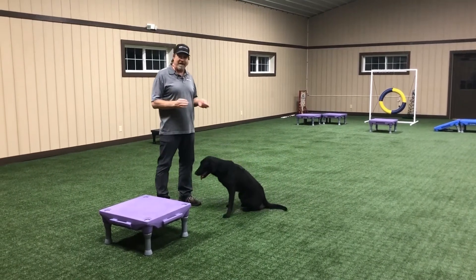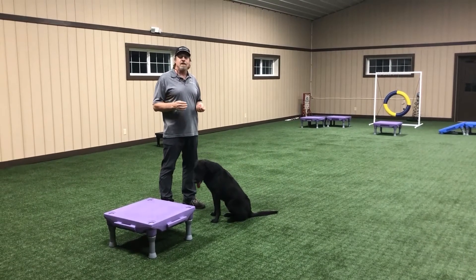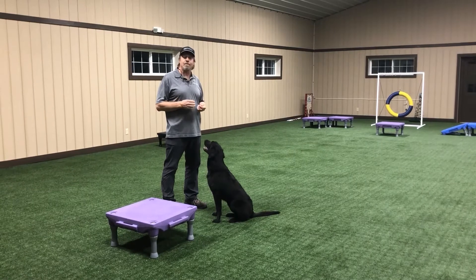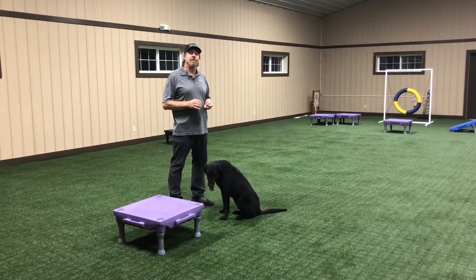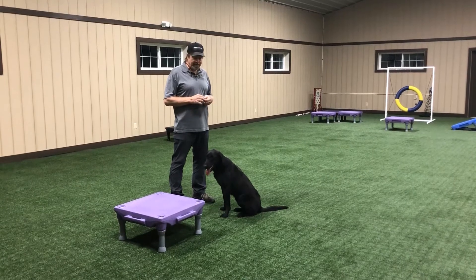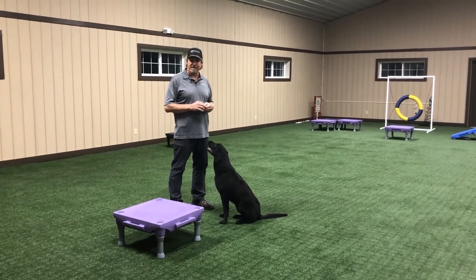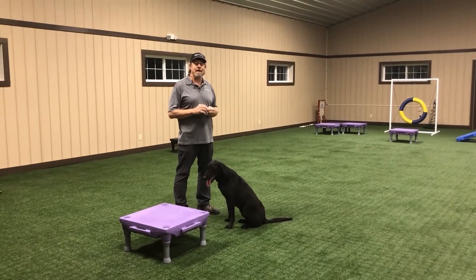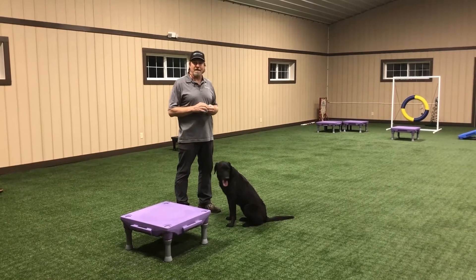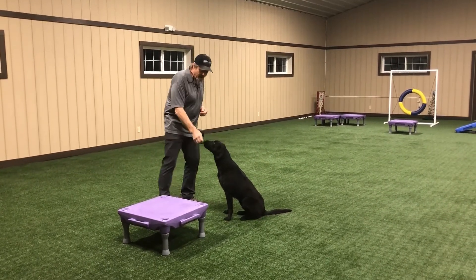Normally, in order to do this directional casting, you're going to have to have your obedience down pretty good. The dog already should know sit, stay, down, and come when called. So what we're going to do is work on teaching how to place. You may already have that down — if you do, that's going to be great and will help speed up the process. Starting out, we're going to take the treat or the lure and lure the dog.